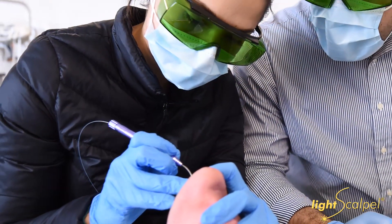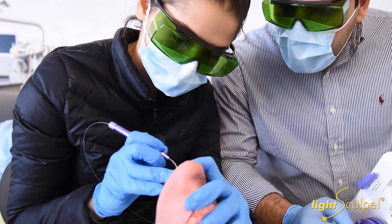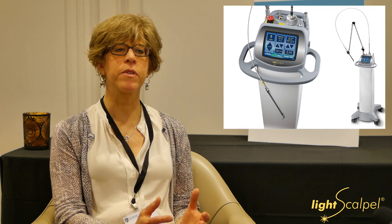I had used diode lasers, and they're like night and day. We had a lot of conversation about which laser to buy for the procedures we were doing, and we chose the light scalpel because it was a CO2 soft tissue laser. We knew we wanted to do soft tissue procedures, and we wanted one that was totally focused on that approach.